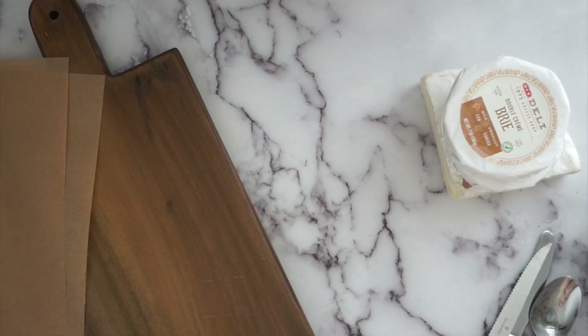Hey everyone, it's Sammy from Sammy's Sweet Life. This is part two of my how-to charcuterie series — just basics on how to make a charcuterie board. I love making these. In my last video I showed you how to make pepperoni and salami roses and rosettes — super easy but real wow-factor elements.